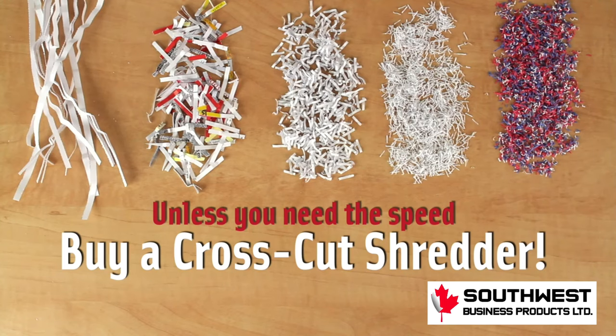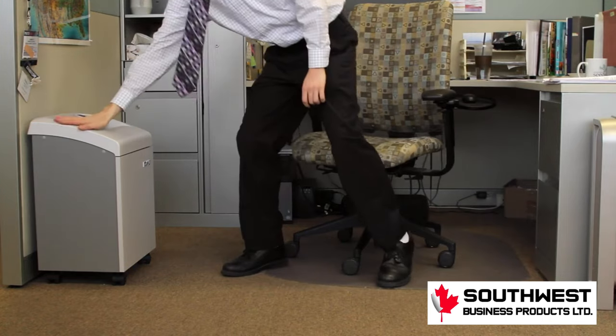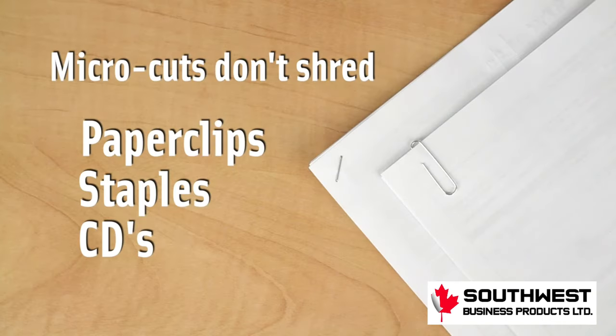So my recommendation? Unless you need the speed and a higher sheet capacity, which are legitimate reasons, buy a cross cut shredder and get the better security no matter which level you end up choosing. Then you'll have to consider the size of the machine, supporting a few people or an entire office. It's also important to note that some of the higher security levels don't shred paper clips, staples, and CDs. That's something else to keep in mind.